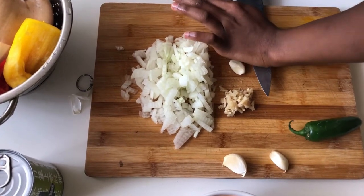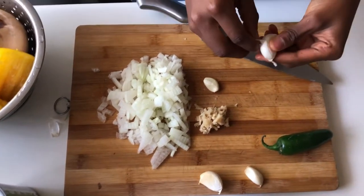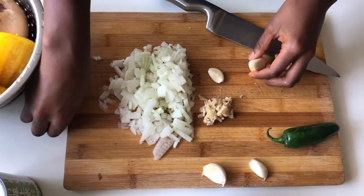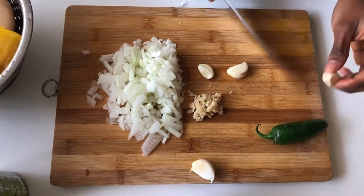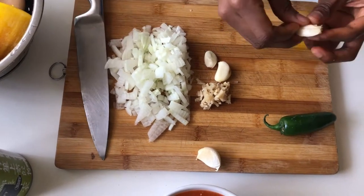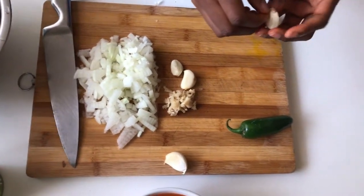An easy way to remove the skin of the garlic is to smash it with your knife against the board, and that helps to release the garlic from the whole of the skin.